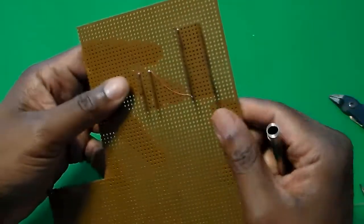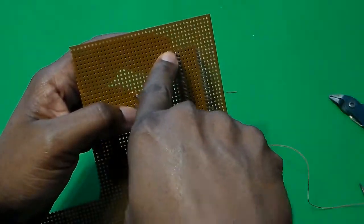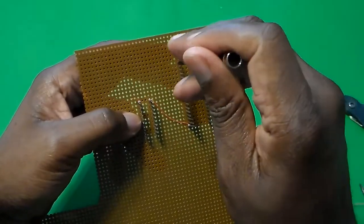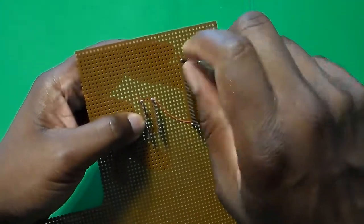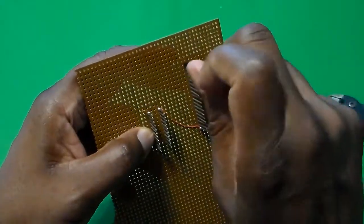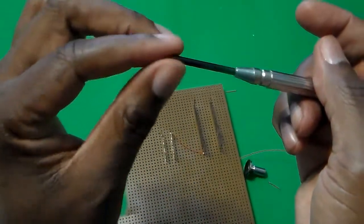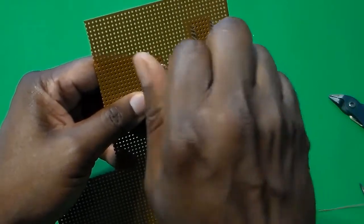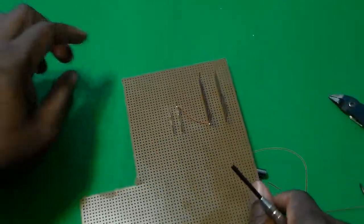Now let's say you end up making a mistake and you need to do a correction — this is really easy. Or let's say you want to take those initial securing wires off after you've wired everything up. Make sure that nothing else is above this on the post. Then put the tool onto the post and turn counterclockwise, and the wire comes up. That's how you're going to take them off in case you made a mistake, or to remove those initial wires that you put down to keep the sockets in place.